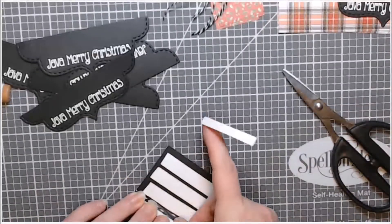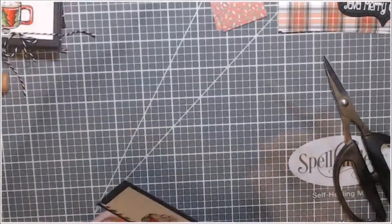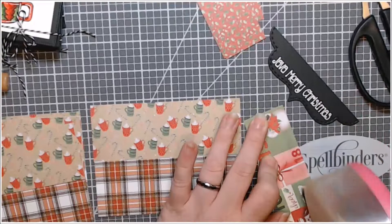I put foam tape on the back of each of those panels because I wanted something popped up, and it also helps conceal the twine that's behind the panel so that it isn't a weird bump.